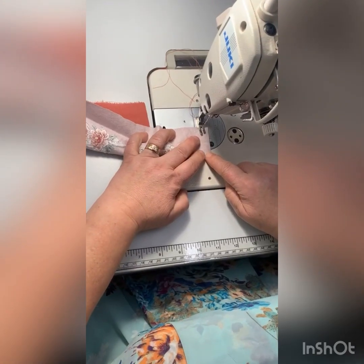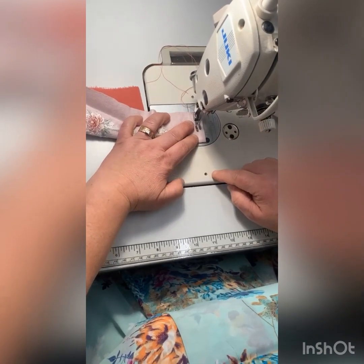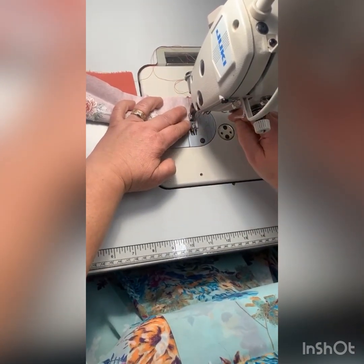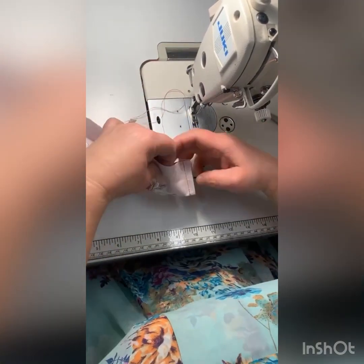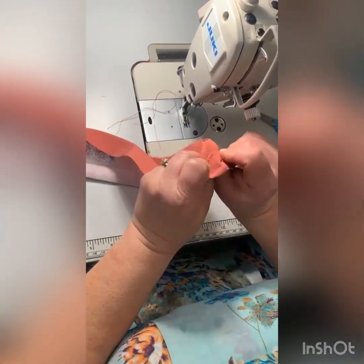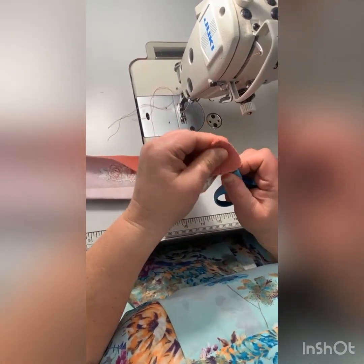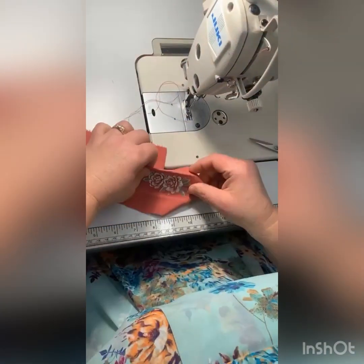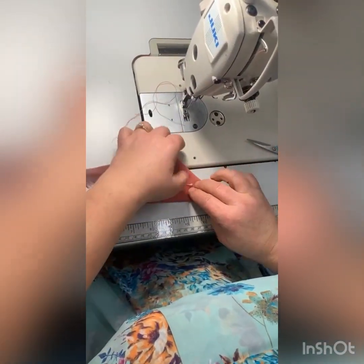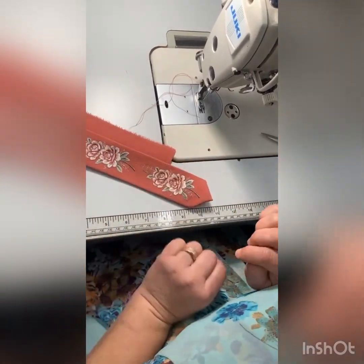We're going to sew it down and stitch the front. Now we're going to go iron it down, and it'll be a perfect V.